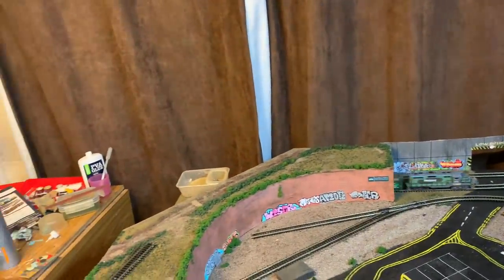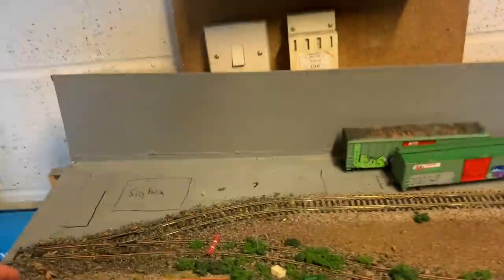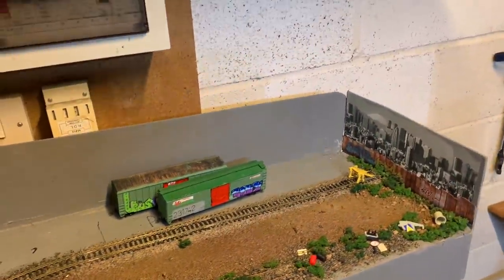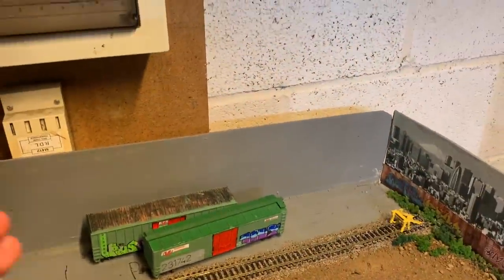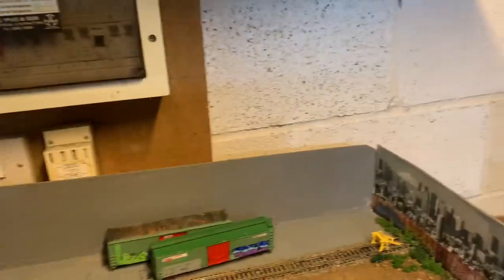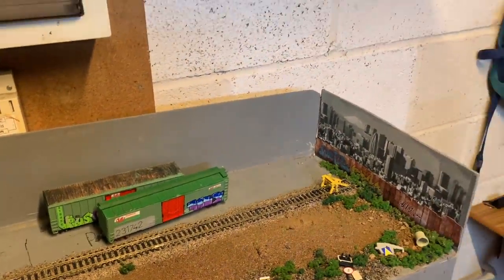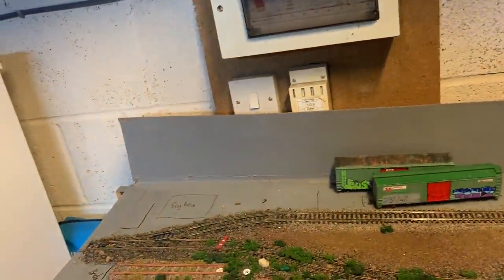Speaking of abandoning projects, this is my other layout — it's more of a diorama really, I don't think it'll actually run. It was literally made with whatever I had left in my scenery box and I've now run out, so I've abandoned it. Maybe soon I will come back to finish it — it's just buying a signal box, platforms, and some other bits. It really wouldn't be that much effort, but funds at the moment are a little bit tight.